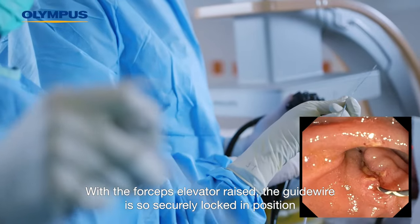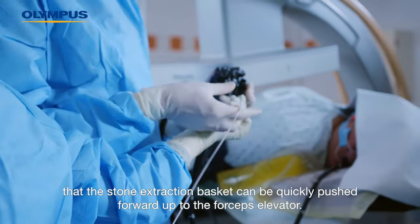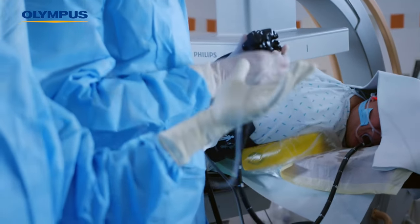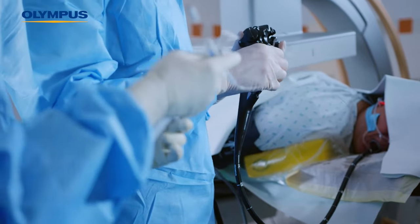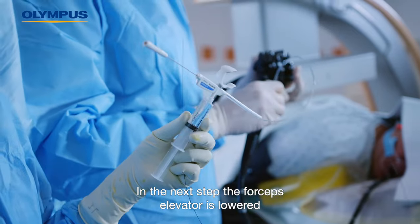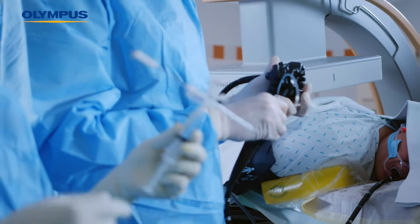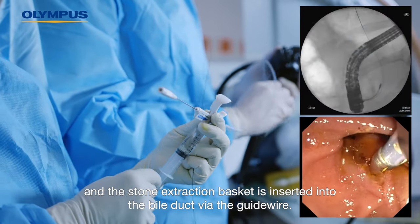With the forceps elevator raised, the guide wire is securely locked in position so that the stone extraction basket can be quickly pushed forward up to the forceps elevator. In the next step, the forceps elevator is lowered and the stone extraction basket is inserted into the bile duct via the guide wire.